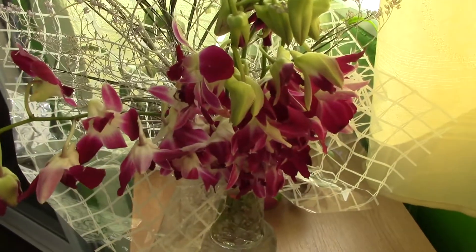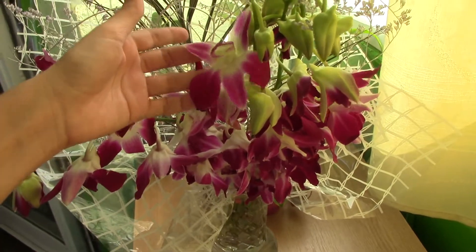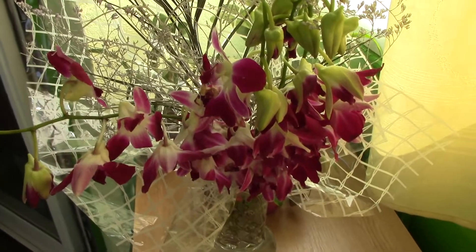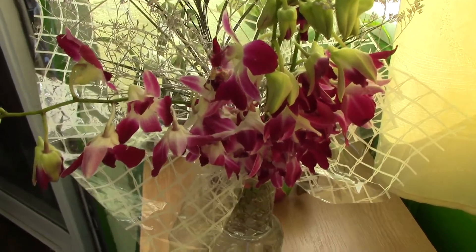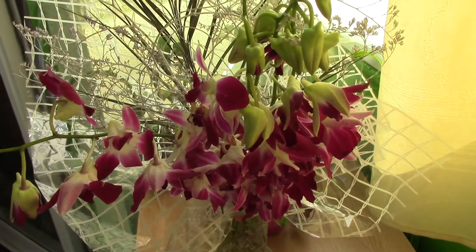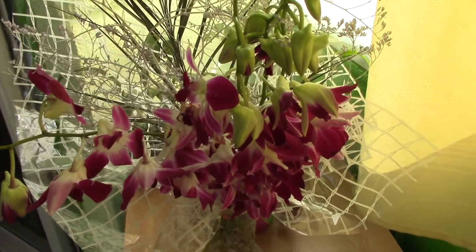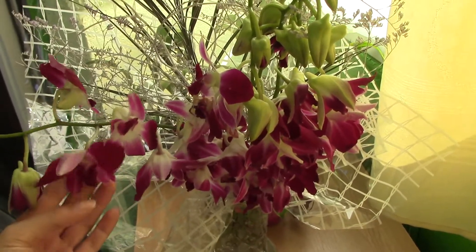A funny thing about this particular dendrobium: it is very commonly used in Hawaii where they make those little necklaces — leis — made of only the flowers without the stems. Also, reading about it online, I found out that in some Asian restaurants they use them as garnish, so they're apparently edible for people who want to try something new.